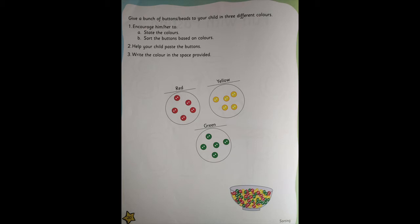Mama can cut color papers and give them to you. She's going to mix everything — red, yellow, green — whatever color papers you have at home. Mama will mix all of them and give them to you, and you're going to separate them and stick them in a particular circle.